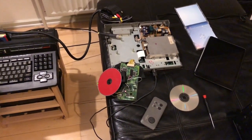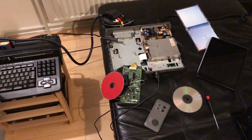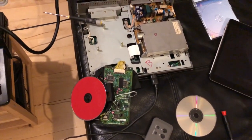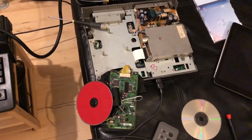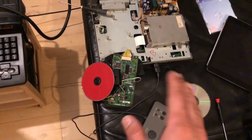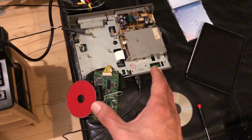Remember those two FM Towns Marty's I got? Well, turns out one of them is actually working and the other one just didn't read CDs at all. I put it in and it didn't even spin — nothing at all. So I was kind of bummed about that.